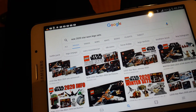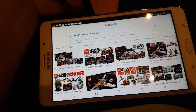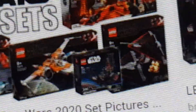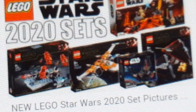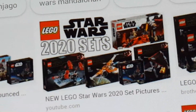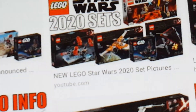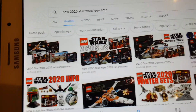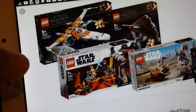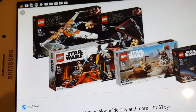They've actually revealed quite a lot of 2020 stuff — they've revealed Trolls, they've revealed the DC Super Heroes minifigure series, which I'm gonna be doing a thoughts video of today as well. So many videos to be uploaded today, but I'm gonna be expressing my thoughts on the new 2020 LEGO Star Wars sets, and as you can see, there's a whole lot of them, and it's pretty crazy how many are already out.